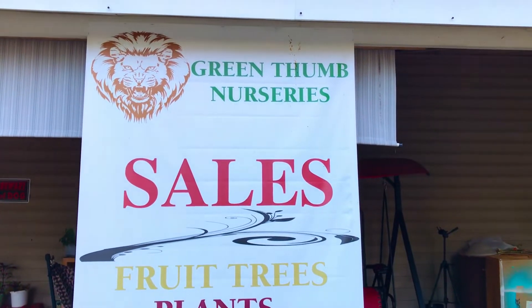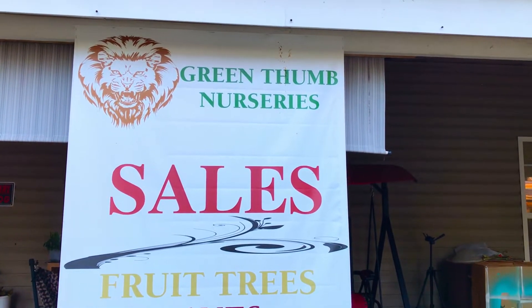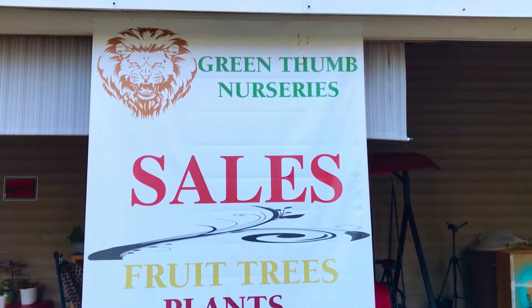And in this evening's video, we're going to bring you guys a day 21 look at exactly what it is that we currently have growing on with the 15 tamarind tree seeds that we planted in 4 inch containers in our first video in this series.